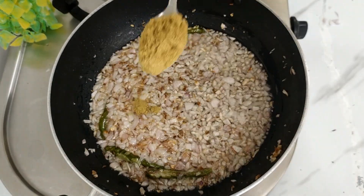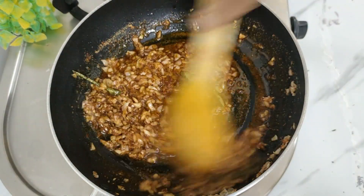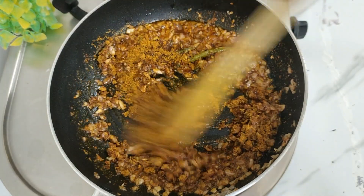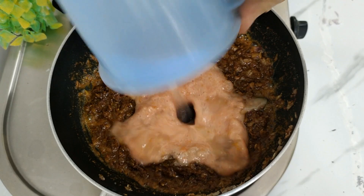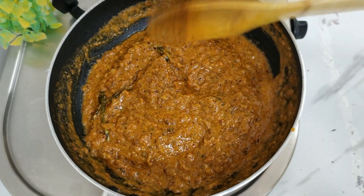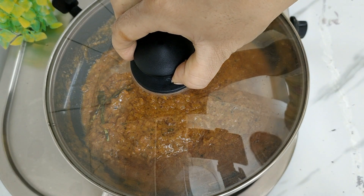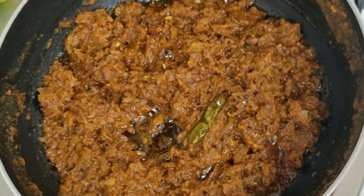We will add the masala and mix it for 1 minute, then add 2 medium-sized tomatoes. We will mix the masala for about 1 minute and cook until it is well combined. When the masala is dry, cover with a lid for 5 minutes. When you open the lid, it will be dry and you can see that the oil bubbles are coming in the middle.